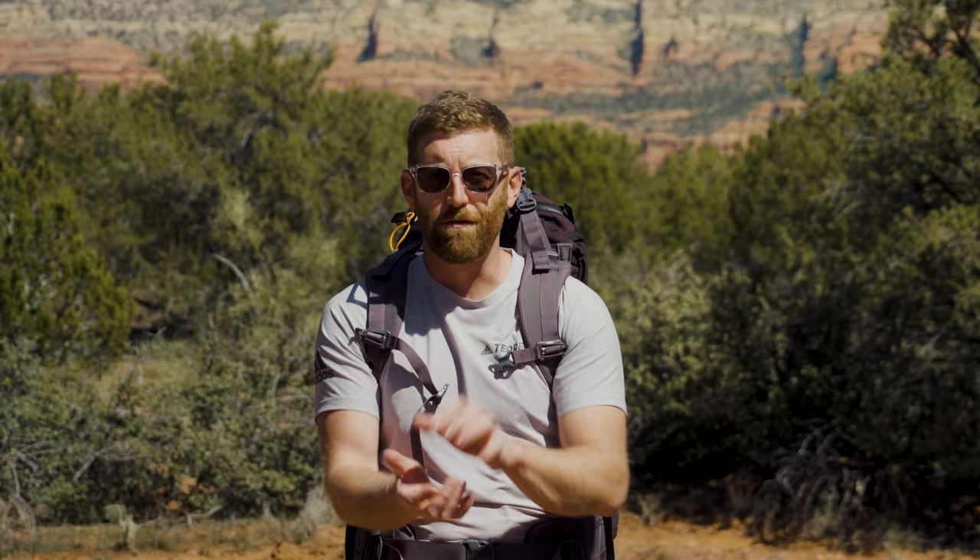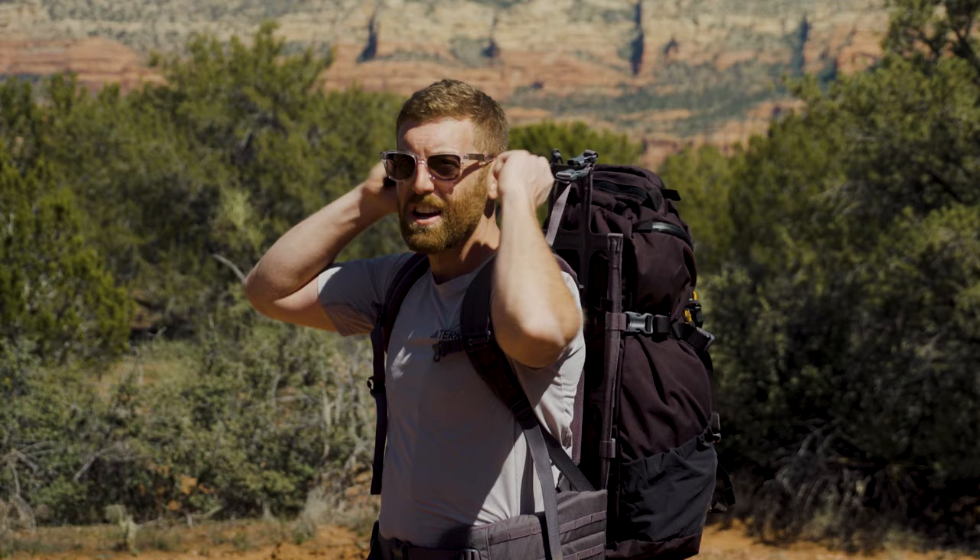Once you have the torso length set correctly, the rest of your adjustments are basically the hip belt, the shoulder straps, and then these often-missed straps that are incredibly important — we'll get to those in just a second.